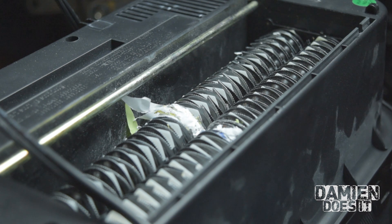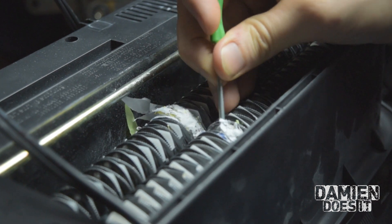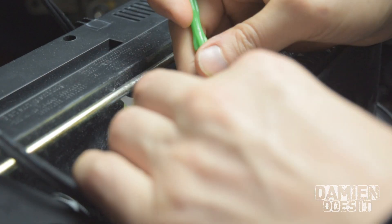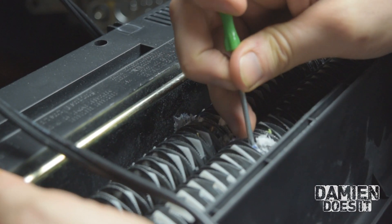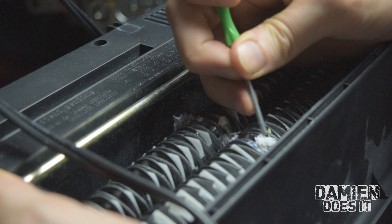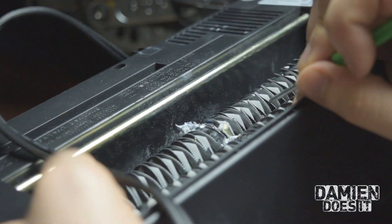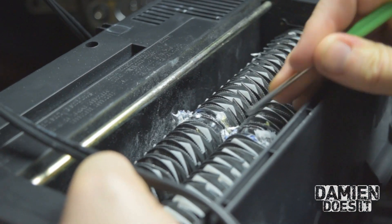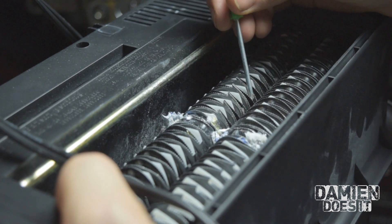Now before you do this, you want to obviously make sure that this thing is unplugged. It looks like we actually have some bent teeth in here — they're even more than just clogged. It doesn't look like there's really an easy way to advance these wheels or really get into where I need to get into. With it all together, I'm going to have to take this thing apart to get this cleaned out.